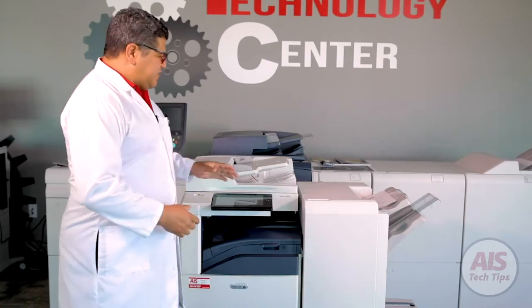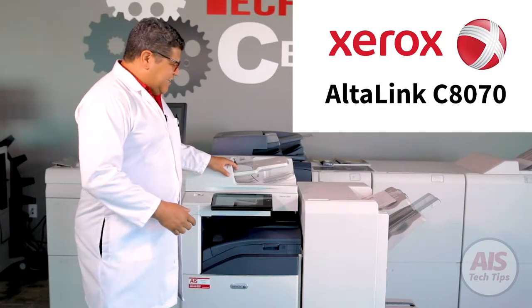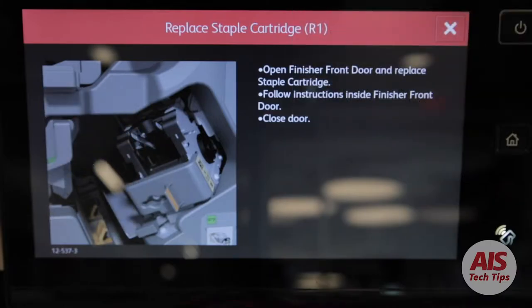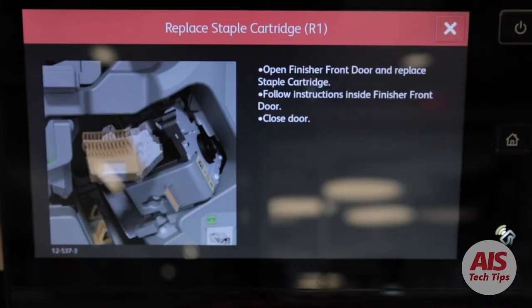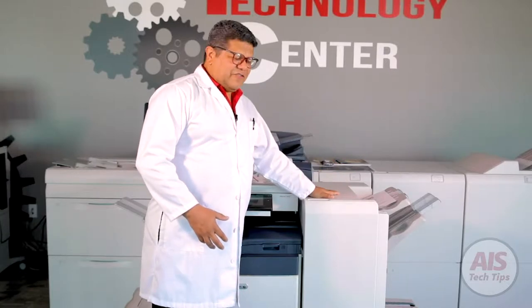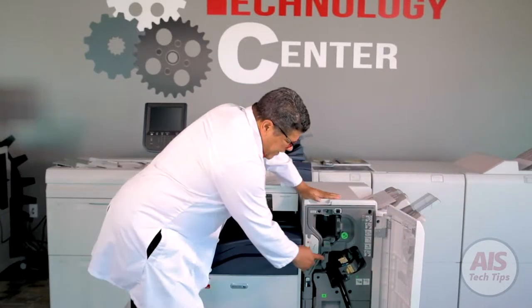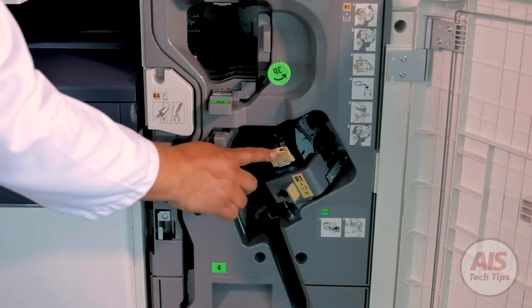We are going to use this Xerox Altalink C8070. When the machine displays that it is out of staples, what you have to do is look for the stapler cartridge inside of this finisher unit. Open the door and you'll find the stapler right here. This is the stapler unit.